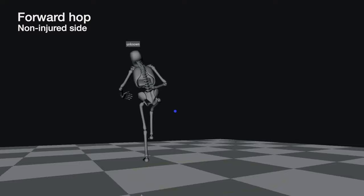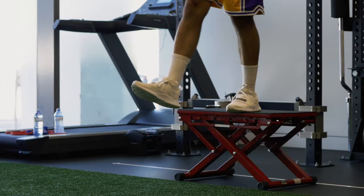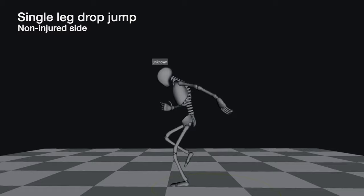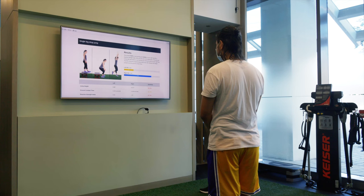What we're looking for is how far he can jump, but also his movement patterns when he's jumping and landing. The last thing we checked was his reactive strength index, which is calculated by looking at his ground contact time relative to how high he's able to jump. That gives us an idea of how much force he's able to apply in that short amount of time, which translates to his vertical jump.